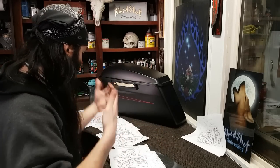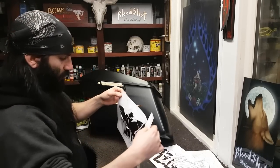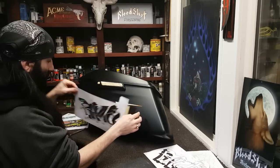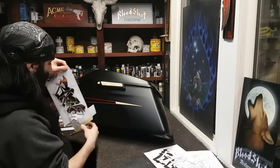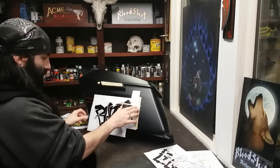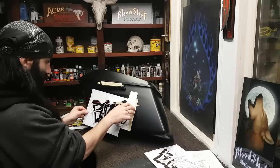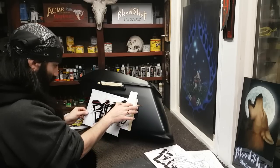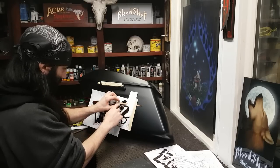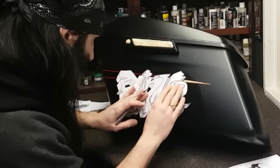Stencil number one is my outline of my lettering. I am going to have this pinstripe scallop in behind, kind of coming in over top of the back of my second end, so I've knocked it out. Now it's just a matter of figuring out where we're going to have that line protruding over top — and I think right there.